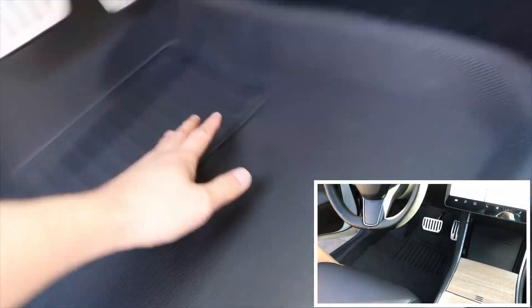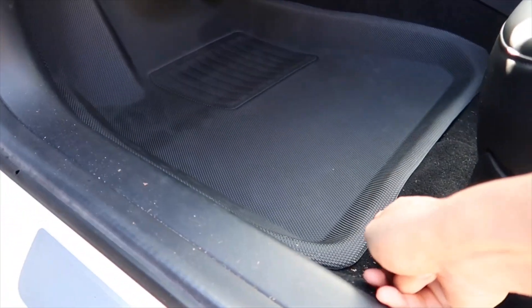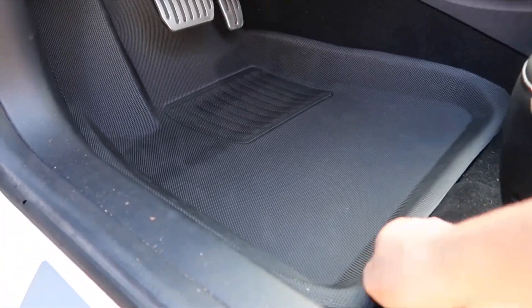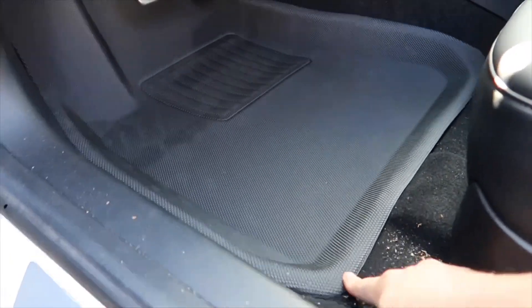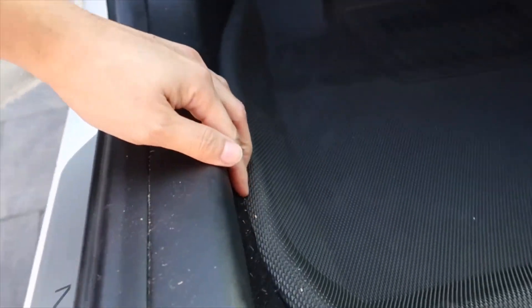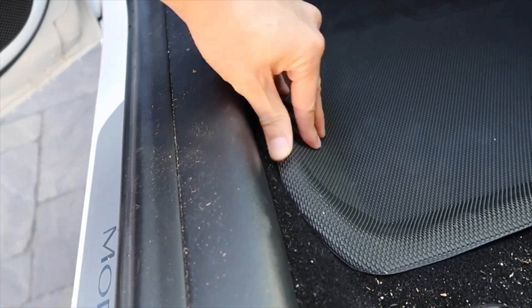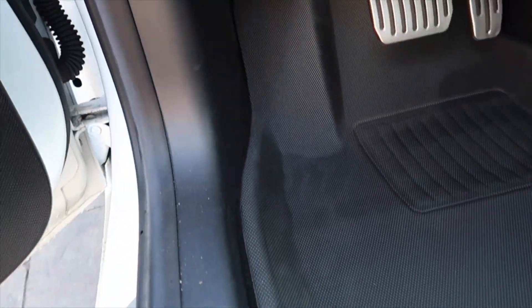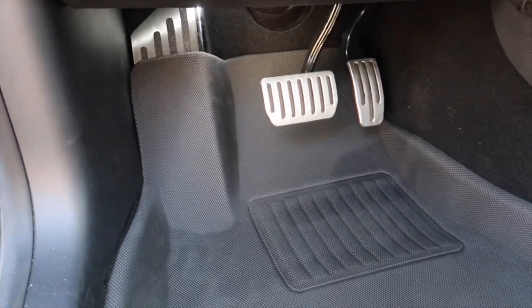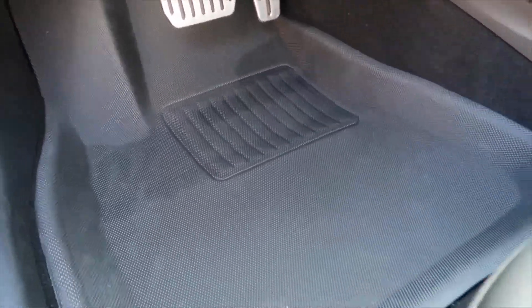It fits very snug and there are raised edges, so you don't have to worry about any debris or dirt seeping underneath this all-weather floor mat and getting into your OEM rug. As you saw earlier, the all-weather floor mat I had wasn't raised-edge, so it seeped underneath — it really defeats the whole purpose and it's not water or snow protected. The look of it is almost like carbon fiber — a very clean look.